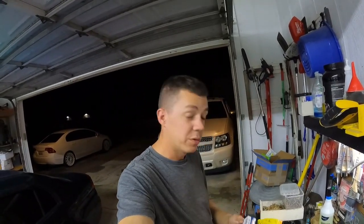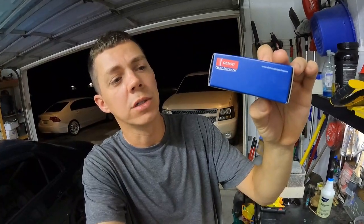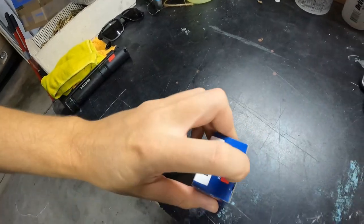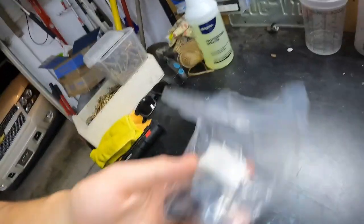This car has 328,000 miles on it with a factory crank position sensor. I don't recommend going aftermarket on critical parts like that — a crank sensor can fail completely and leave you stranded. This one is dying and it is an intermittent failure, like a lot of electrical issues are. Anyway, we went ahead and picked up a DENSO 196-2001 crankshaft sensor.